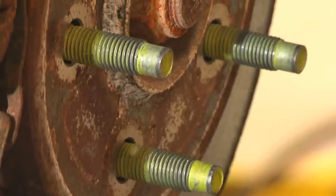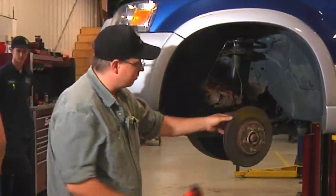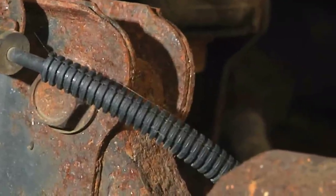After the caliper is removed, we're going to remove the brake rotor. We're going to use some vibration to remove the brake rotor. This is where you want to be careful not to disturb the wheel speed sensor, which is directly behind the rotor.